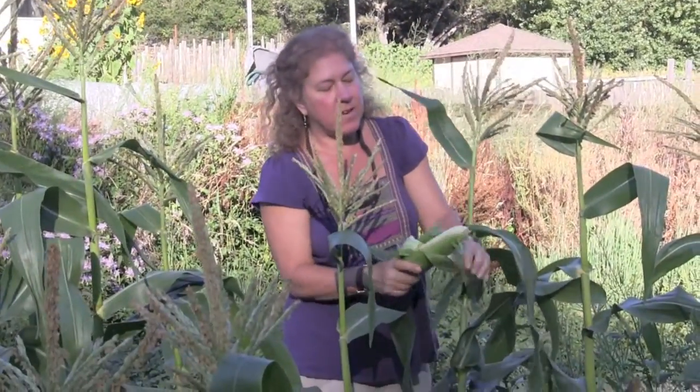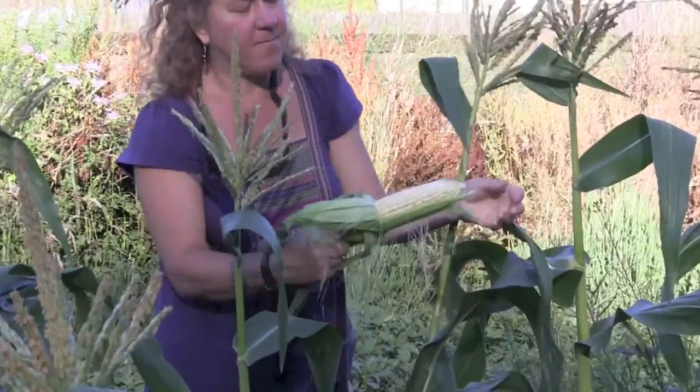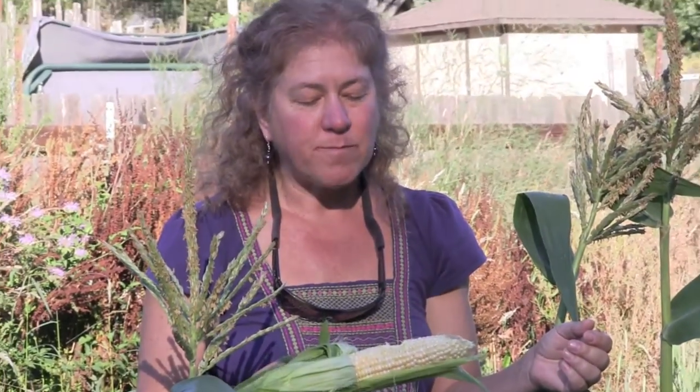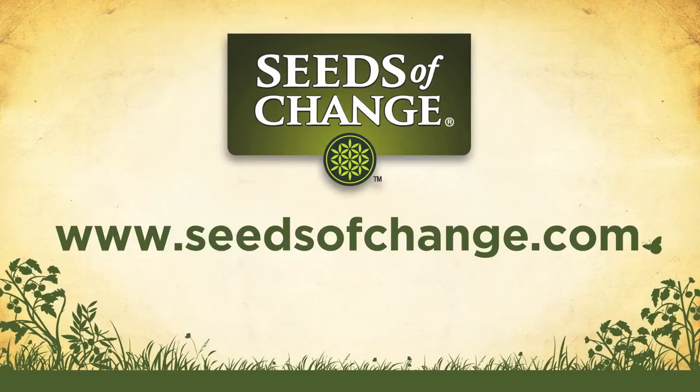Oh, this really could have matured a couple more days, but we're hungry now. And fresh corn just picked is an unbeatable flavor that you never forget. For more great organic gardening tips, visit seedsofchange.com.